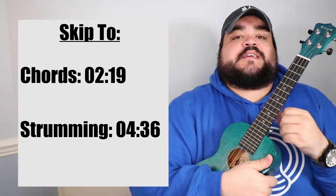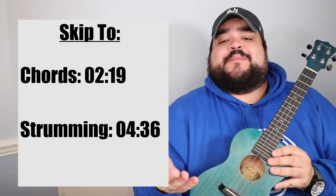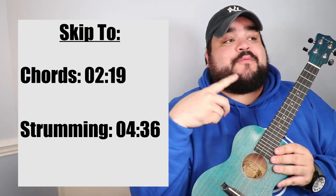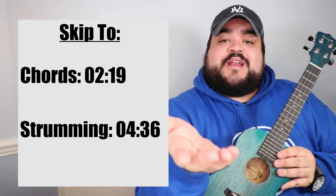As always with every ukulele tutorial I upload here on YouTube, I will include a skip-to section where you can skip to either the chords or the strumming for this song if you don't want to sit through the entire video. I totally get it — you're probably like, 'Ricky, let's go.' Skip-to sections will be your best friend. But if you watch the entire video, I'd love you forever.